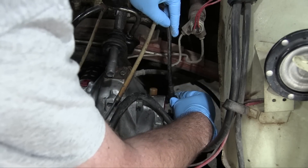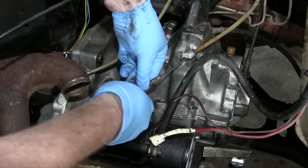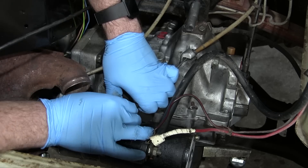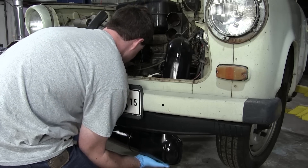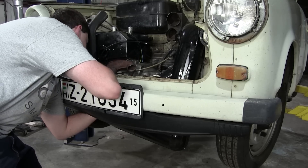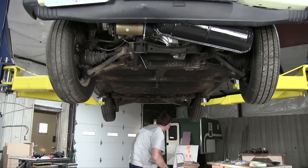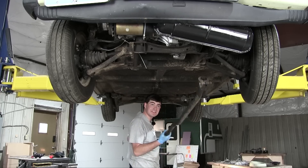Speedometer drive. Clutch cable. This is not hard at all — well, this is going to be extremely difficult but very, very interesting. I need that assistant.